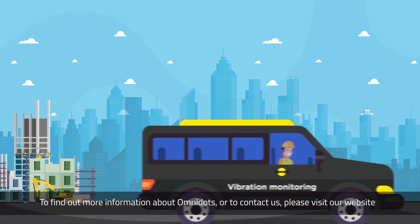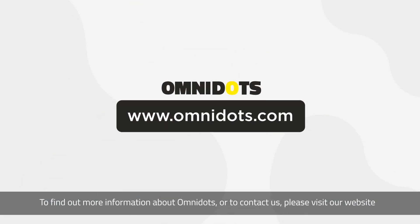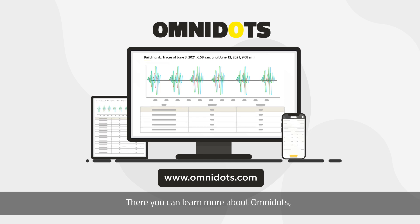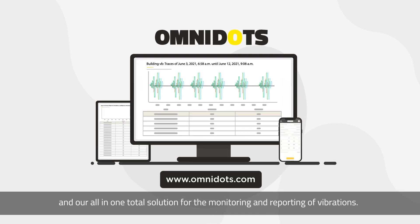To find out more information about OmniDOTS, or to contact us, please visit our website OmniDOTS.com. There you can learn more about OmniDOTS and our all-in-one, total solution for the monitoring and reporting of vibrations.